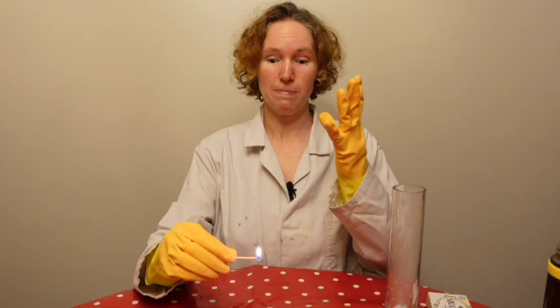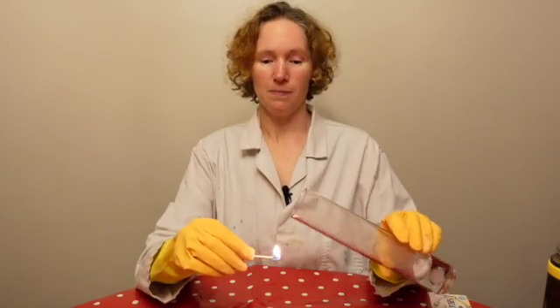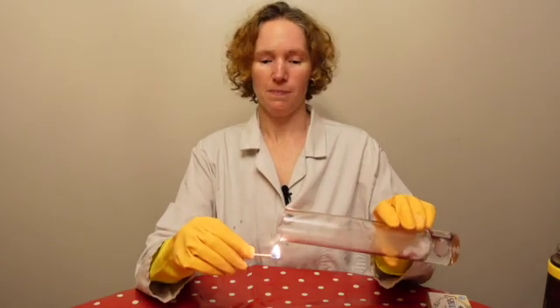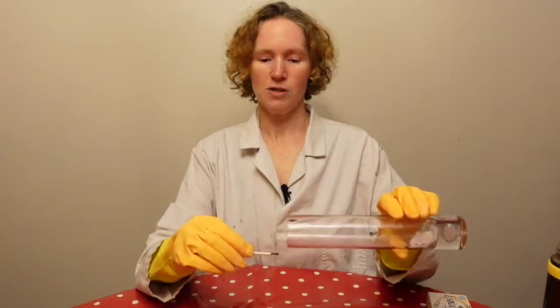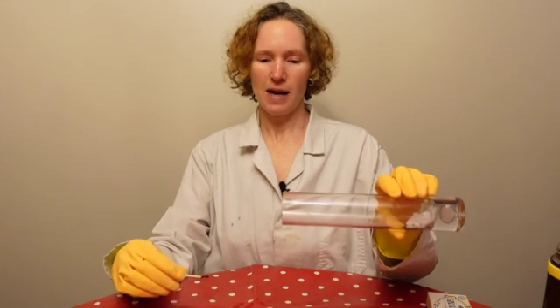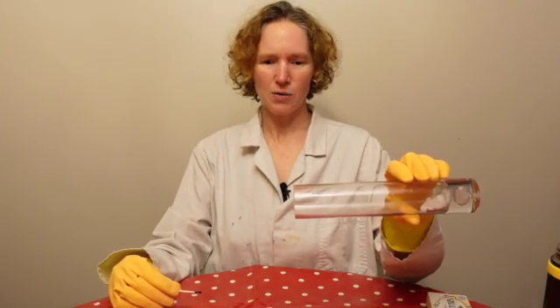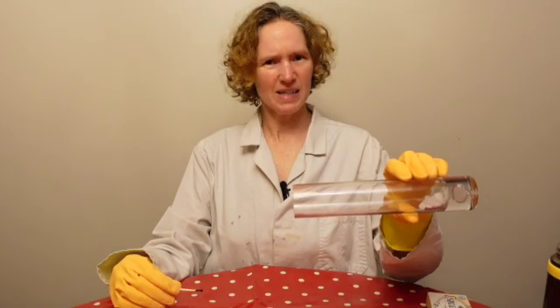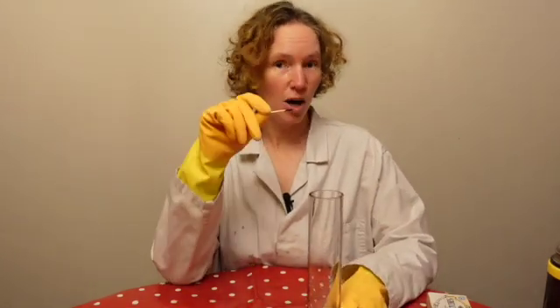Now we're going to see if this is oxygen — if it is, it's going to make the flame go really big; or whether it's something that doesn't help the flame. You can see that this is actually going downwards; I'm pouring it so it pours a bit like a liquid. It is a gas but it's a gas that's sinking — going downwards. And what did it do to that flame? It turned it out. So this gas must put out fire, so it can't be oxygen.